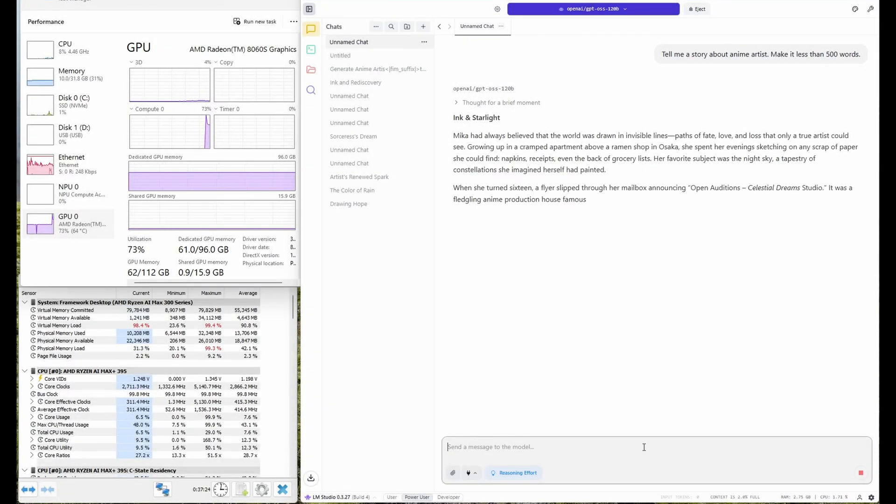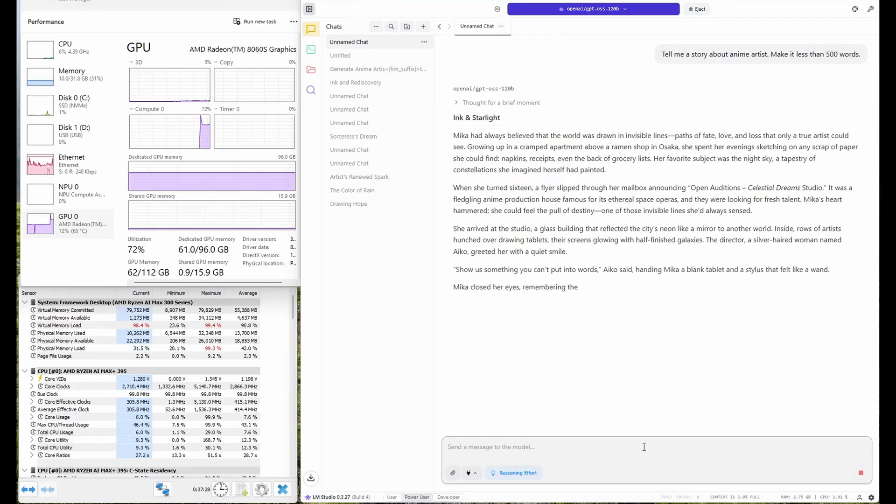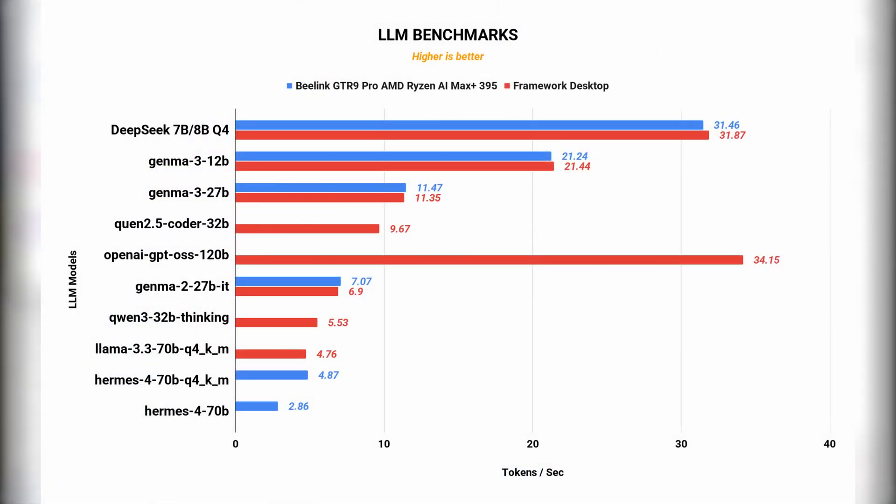For AI practitioners, this desktop is a dream. It's compact enough to fit on your desk but powerful enough to handle datasets that normally require expensive server hardware. Framework's soldered high-speed memory further reduces bottlenecks common in AI workflows. It can run 32 billion parameter models with the full 200,000 context length at over 40 tokens per second. ROCm is still not behaving nicely with Windows or Linux, so most tests are still running on Vulkan. A few models did not load due to errors with the Vulkan runtime module, so they are effectively given a zero on the chart.